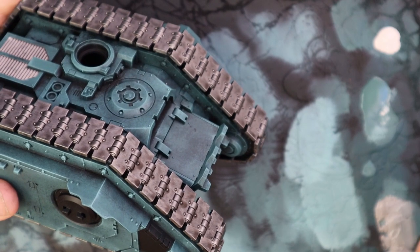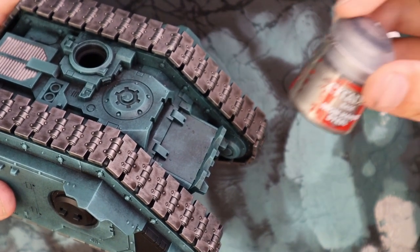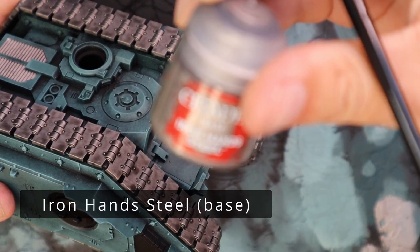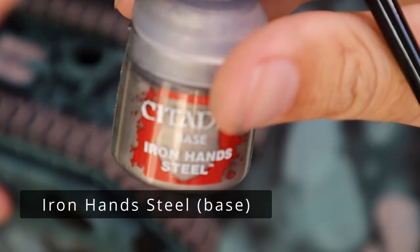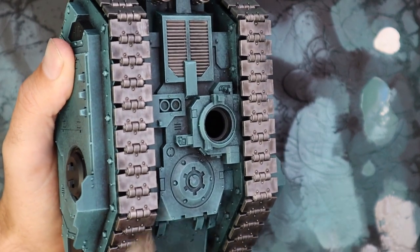When they're dry, we're going to go back and tidy them up a little bit. Using Iron Hand Steel silver again, we're just going to dry brush up all of the tracks and some of the metallic parts, just to bring a little bit of life back into it. We don't want that dirty Nuln Oil color — we just want to add a little bit of shading.